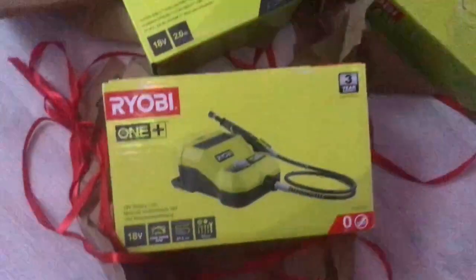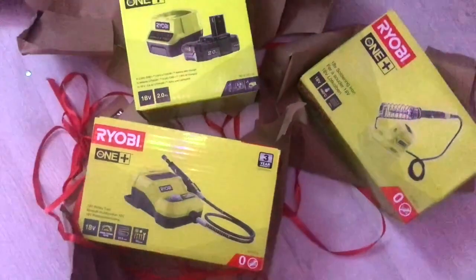If you've been following this channel for a while, you might know I rather like my Ryobi 1+ tools. I love that I can use one battery for all my tools and I don't need to be close to a plug, which is perfect because my shed, my workshop, doesn't have any electricity. So when Ryobi asked if they could send me some tools for Christmas, of course I said yes — and there was one tool I was particularly keen on because I've never done any soldering.